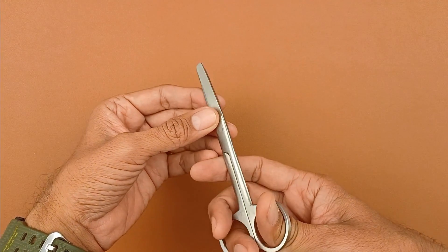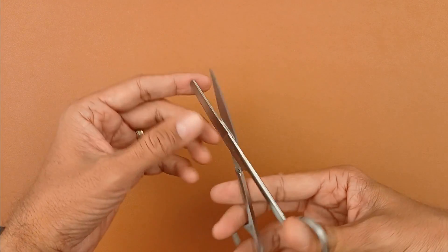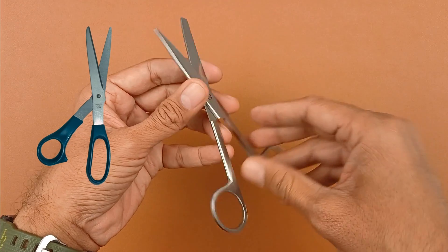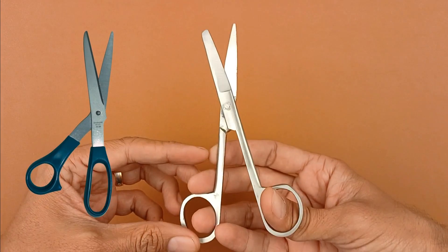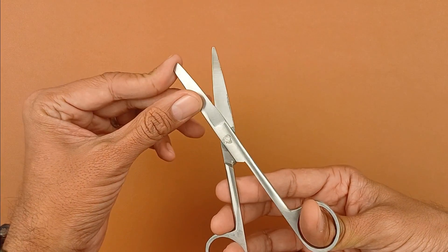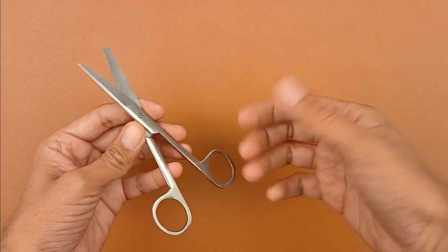First is the surgical scissors. If you look at the ends, one end is blunt and another one is pointed. It is entirely made of steel. The commercially available domestic scissors have both pointed ends and their handles may be made of plastics. This is a surgical scissors with one blunt and one pointed end.